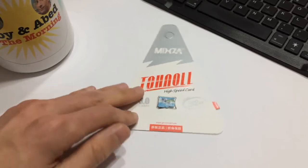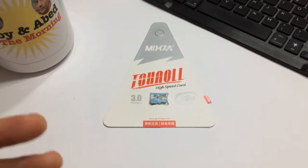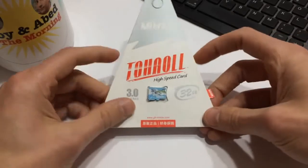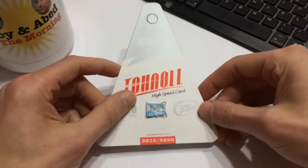I normally go to Office Works and Amazon and buy SanDisk and Samsung cards and all that sort of stuff, but they are quite expensive. So I decided to roll the dice and actually test one of these.